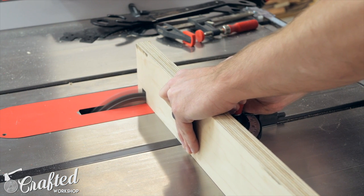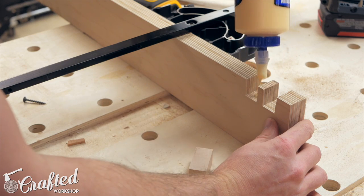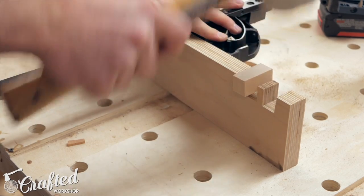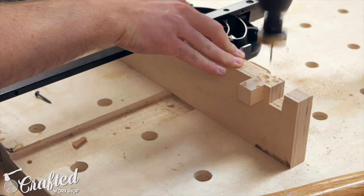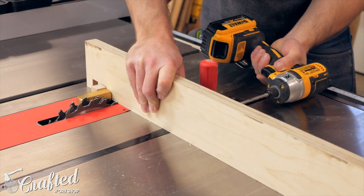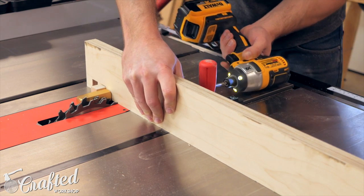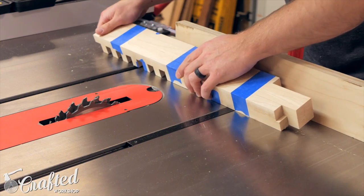With the pieces cut to size, it was time to cut the dados into the pieces. To do this I made a little jig using a scrap piece of plywood. I set up my dado stack to be the exact width of the slats — three-quarters of an inch in my case — and set the height to exactly half the height of the slat, which is also three-quarters of an inch. Once set, I cut one pass into the temporary fence, then added a small off-cut from the slats to this opening as a stop block. I used a three-quarter inch spacer block to space this off-cut three-quarters of an inch from the dado stack, then screwed the fence to the miter gauge.